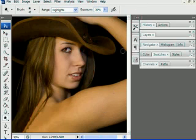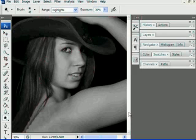And we're going to do Ctrl+Shift+U, which will actually do a desaturate. Then we're going to make another copy of this, so we'll do another Ctrl+J.